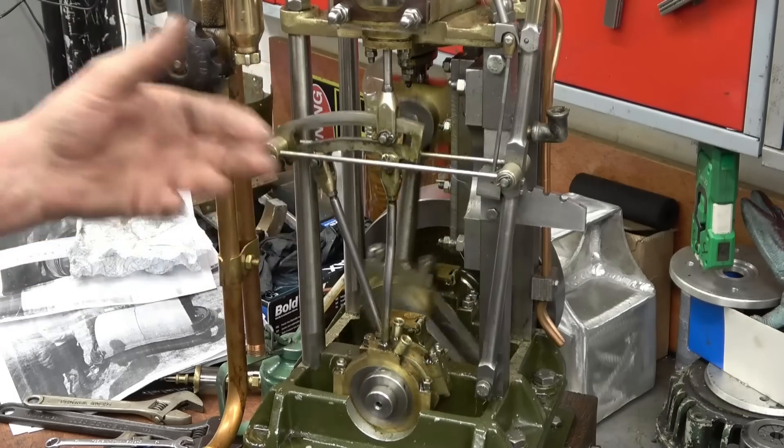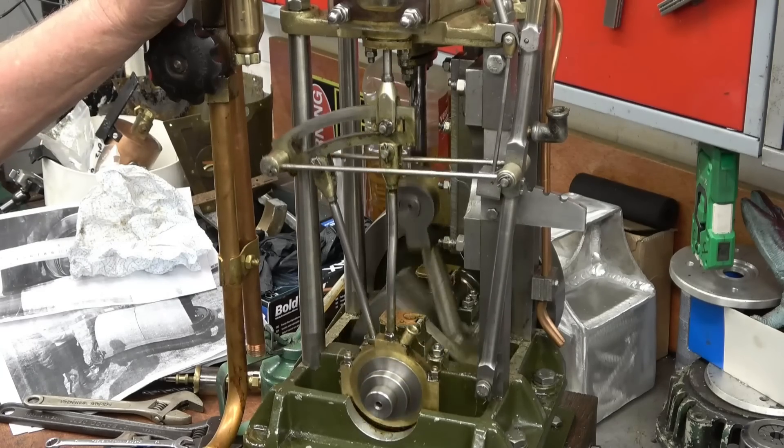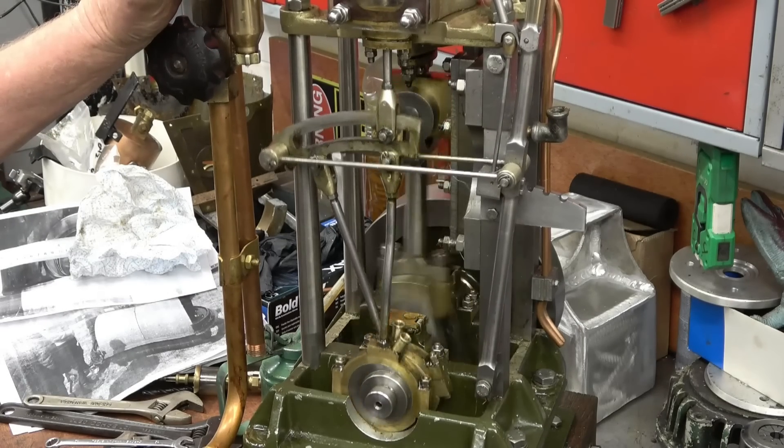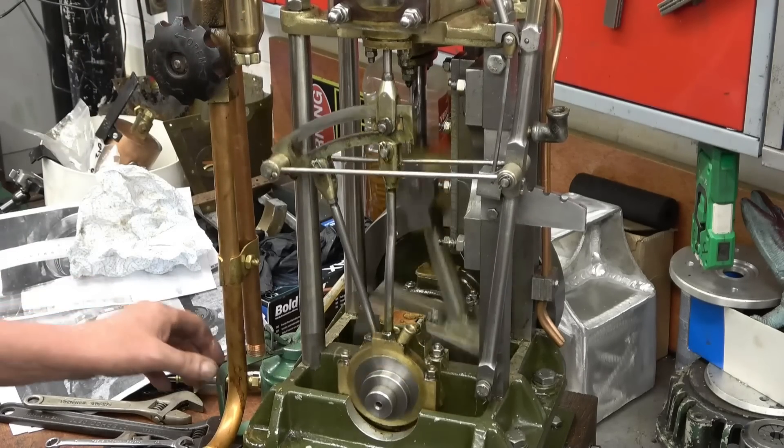This valve linking gear is called Stephenson link, used on a lot of steam engine applications like this. There are books and books written on valve gear and valve timing in steam engines.